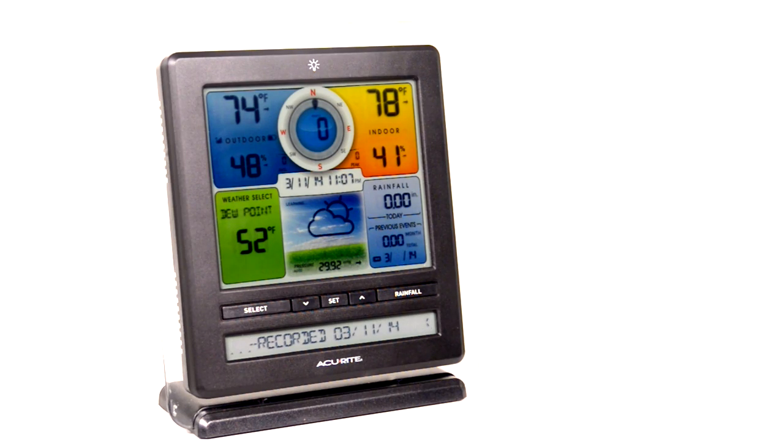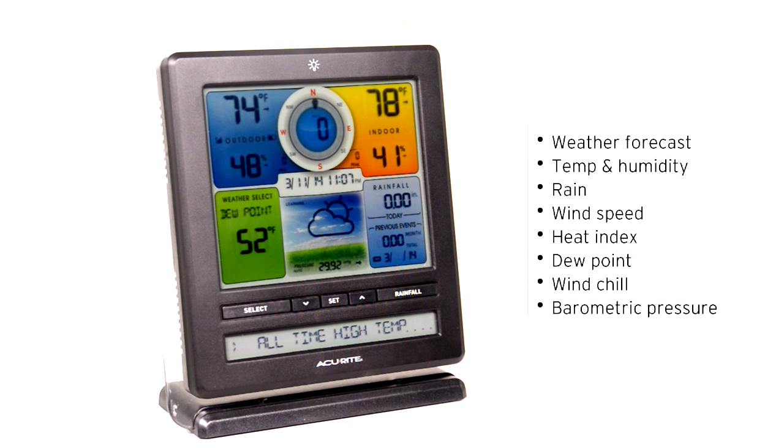The weather station's illuminated color display features the weather forecast, indoor and outdoor temperature and humidity, rain, wind speed, and heat index.